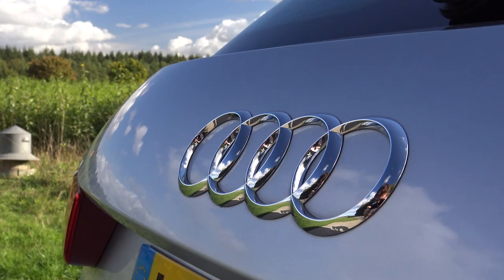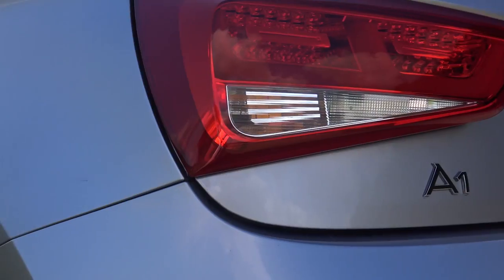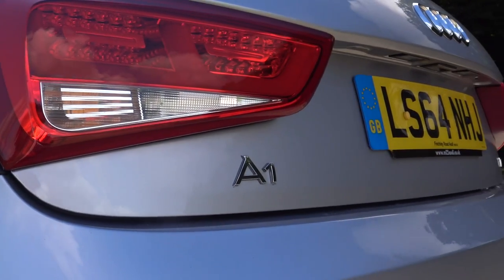Hi everyone, it's Luke here and welcome back to episode 3 of Project A1. In today's episode what I'm planning to do is to finally fit my private plate on the car. It's been a long time coming and it's pretty exciting to finally have my own private number plate which I can keep essentially for life.